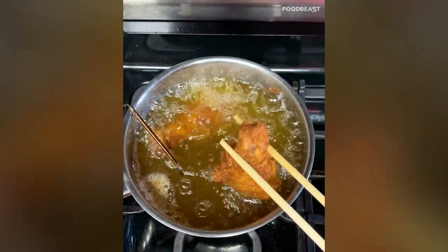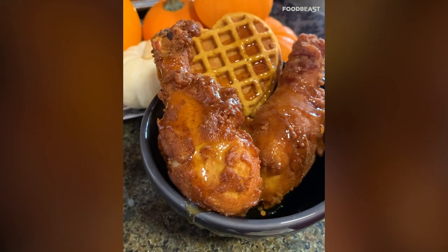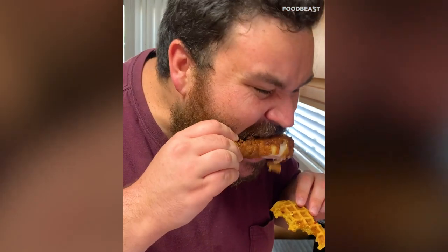Once they're nice and golden brown, take them out and put them in a bowl with paper towel. Drizzle some honey on top, then hit it with chili flakes to make it a little bit spicy. Dunk them and look at how crispy the chicken is.